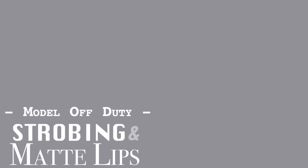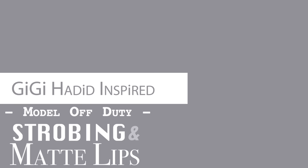Hello everyone and welcome back. Today we are doing a Gigi Hadid inspired look and I did an entire post on my blog, so be sure to check that out. I'll have the link below. So let's go ahead and jump into everything.